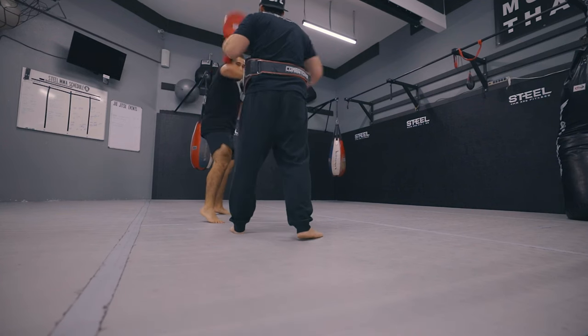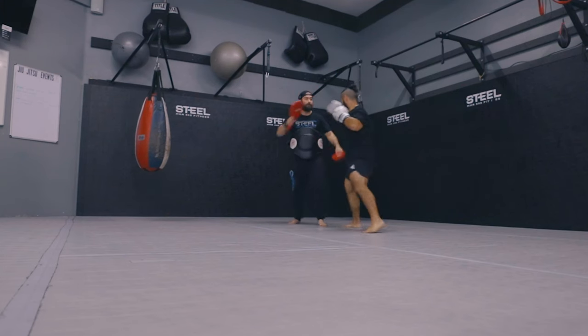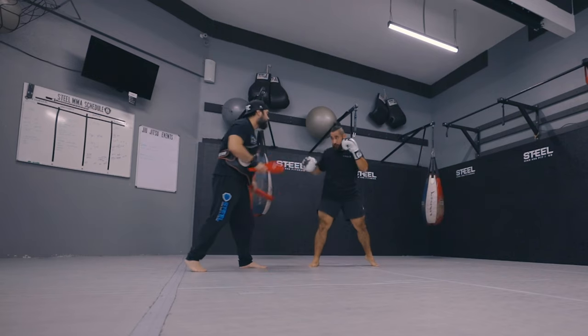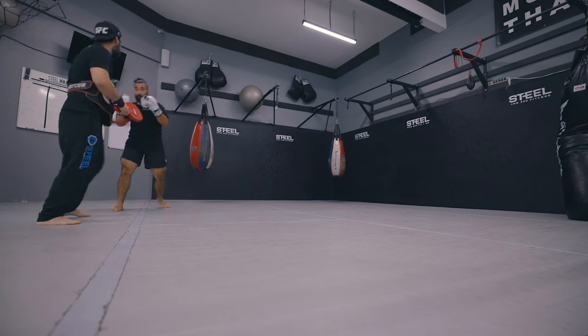One of the sessions was Muay Thai. I went over to Steel MMA — that's where I train — and I had a great training session with my coach Carl. He's awesome. We worked on a couple of things we hadn't worked on in a while. I hadn't gone to Muay Thai since I had my baby Melina, so it was very shocking to see where my conditioning was at.